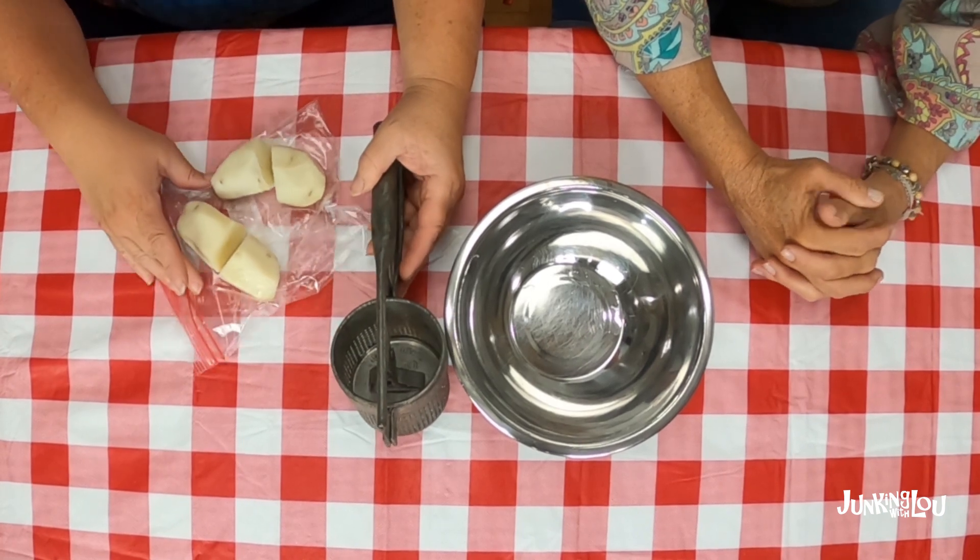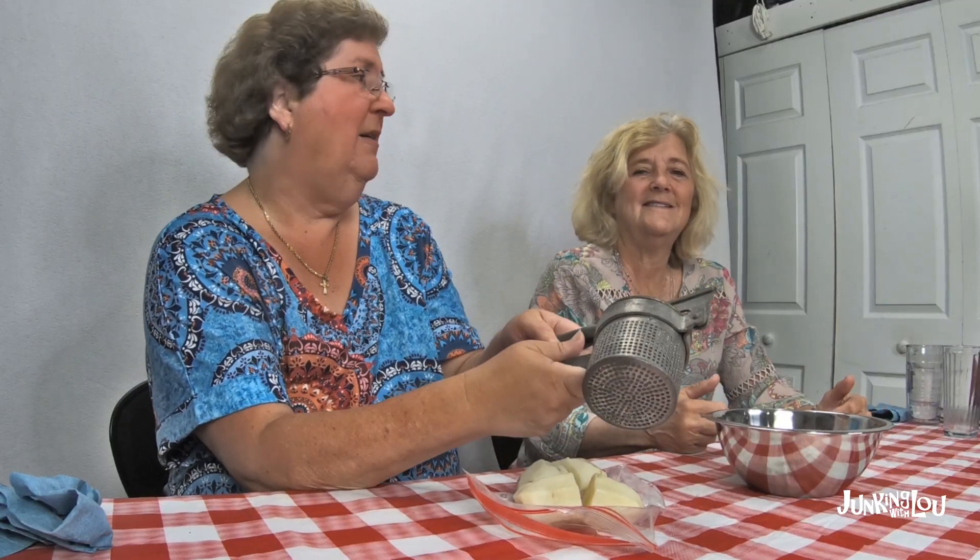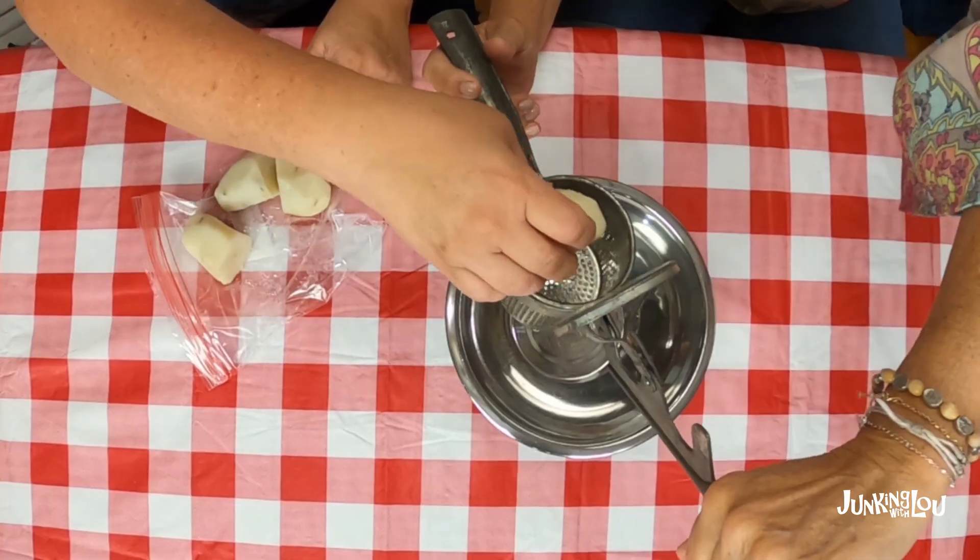The next thing we're going to try is the potato ricer — this is my personal favorite one. I talked to some people about how to prepare the potatoes. I peeled them and boiled them and they've been in the refrigerator a little bit, so hopefully they're not too stiff. It just doesn't seem like this would work very good, but we're going to give it a try — our tool is a little bit stiff. Let's open it up and cut these up a bit.